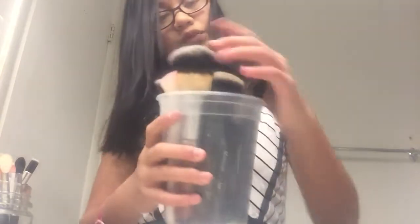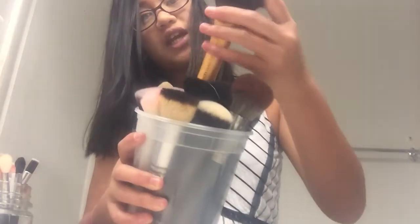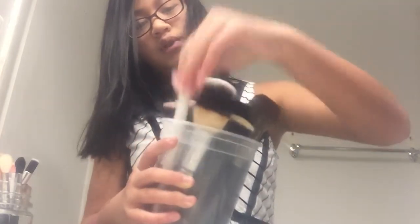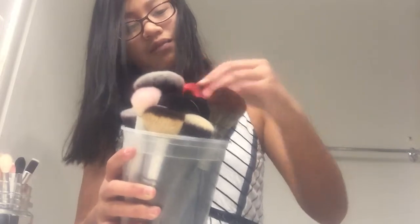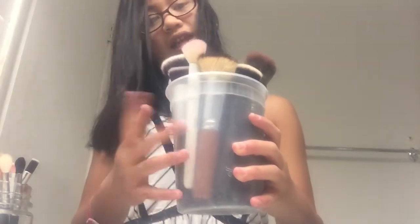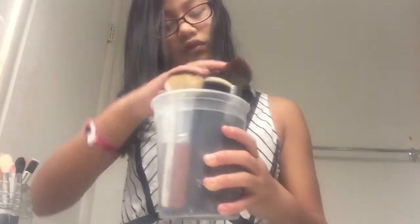Okay, so I'm just gonna start. These are the different brushes — gigantic brushes, medium-sized brushes. Oh look, we even have safety scissors in here! I don't know why it's in there, it's my sister's. But anyway, we're just gonna...